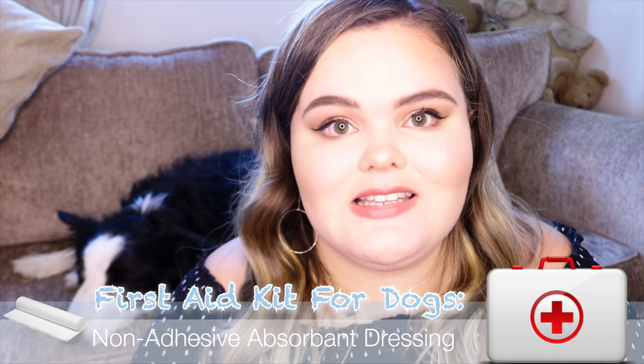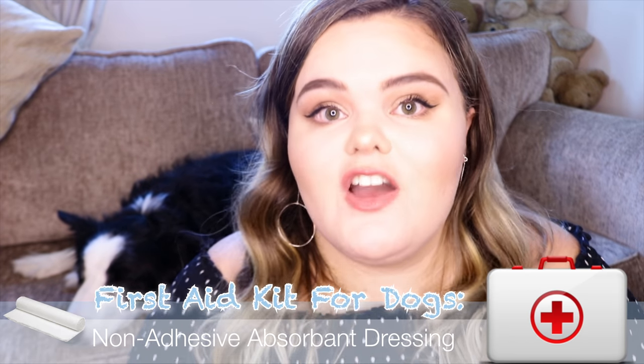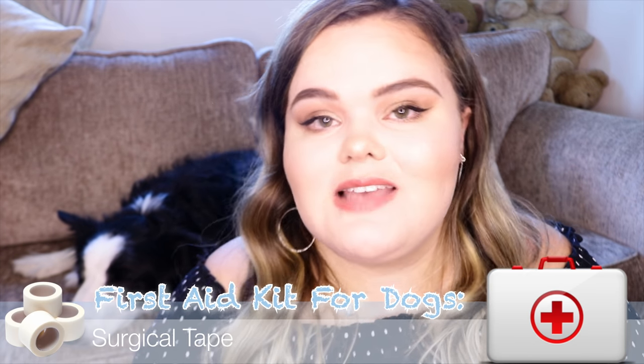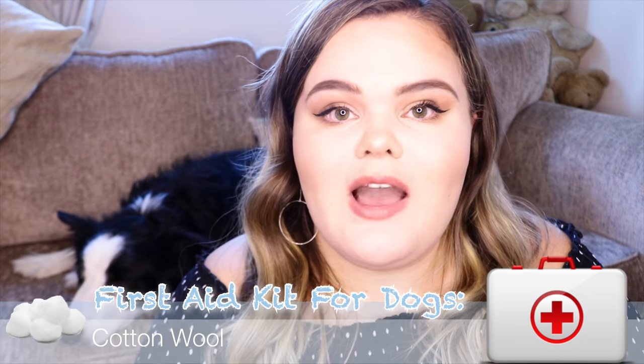You also need to make sure you have non-adhesive absorbent dressings to be further prepared to help your dog in any situation. You should also have surgical tape to be able to tie anything up. These are very basic items you should have in your first aid kit for your family as well.